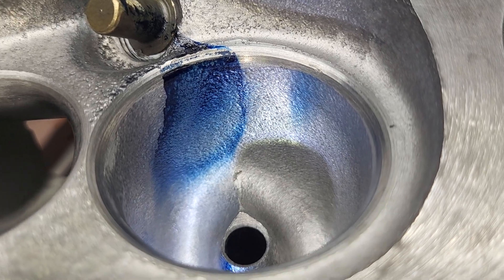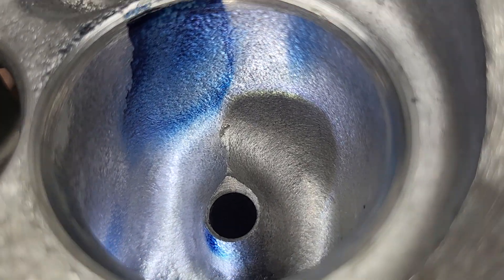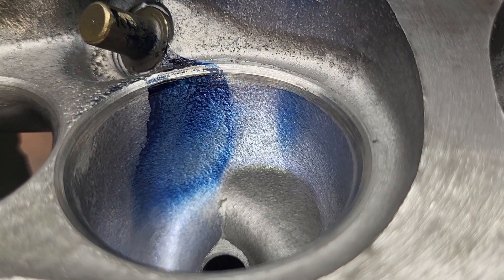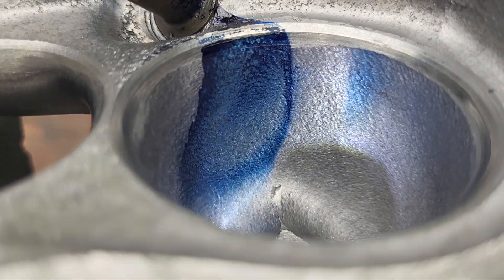Back on the GT40 race program. You can see I did some work to our guide balls — put a nice boat tail on that. It is aimed towards our plug, but as you can see from the angle of our liquid, they don't line up.